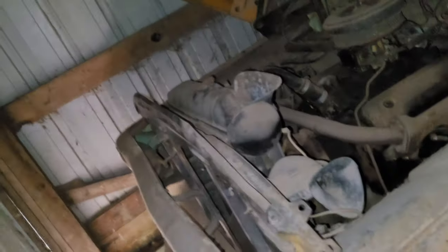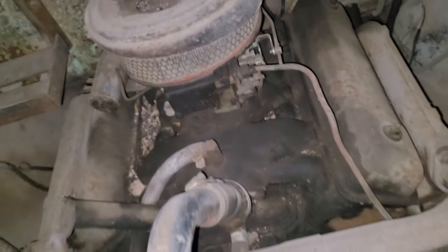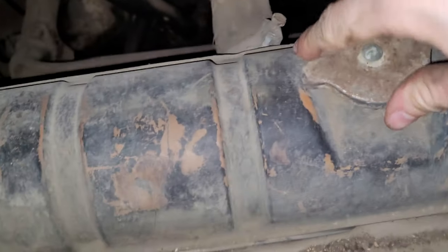I've never attempted to start it and I don't plan to, because I don't think it'll ever start — it's seized. I'm sure you could get it running, but I don't know if there's even any coolant in here. I highly doubt it.